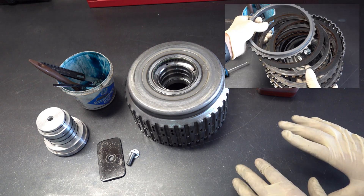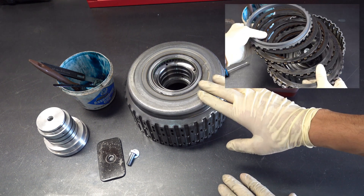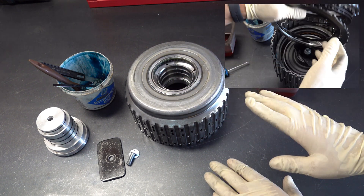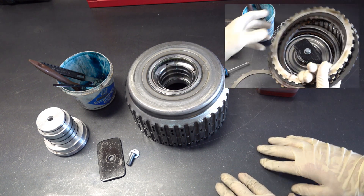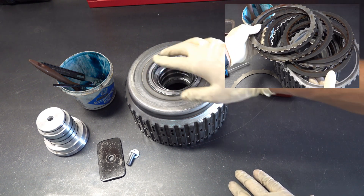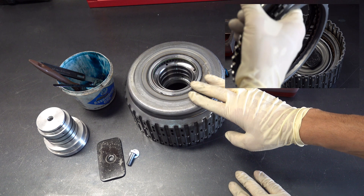99% of the time when this happens, the cause is going to be these welds. We'll show you how to confirm that so that when you go back with it you can reinforce the welds all the way around and restore this drum so that it can be used again.